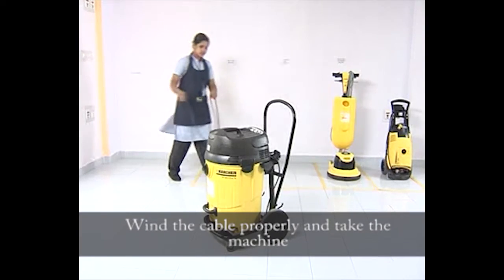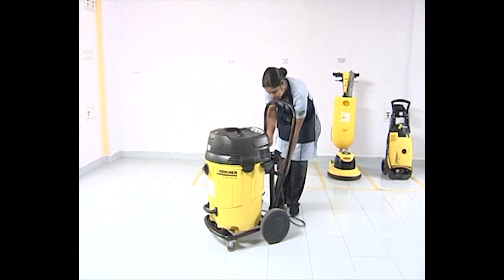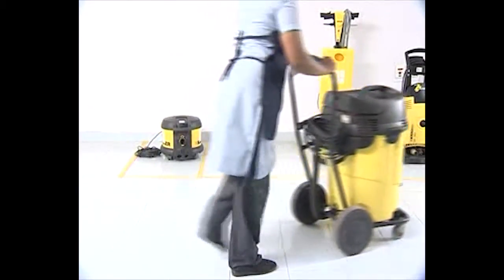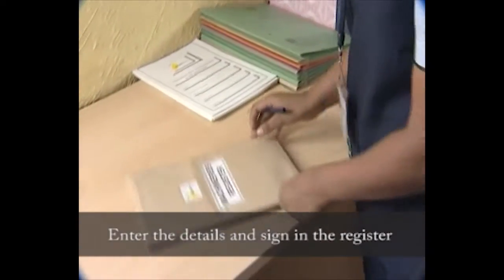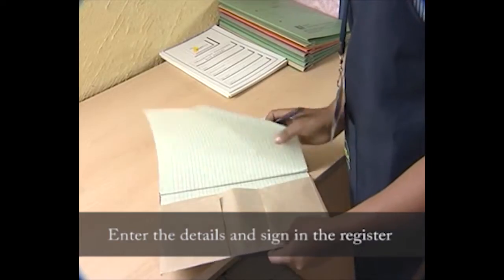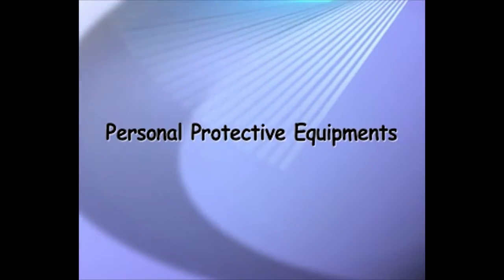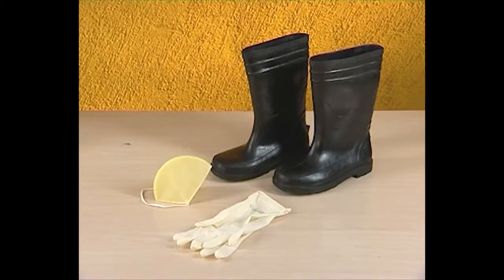Take the machine and enter the details and sign in the register. Personal protective equipment to be worn while using the wet and dry machine: